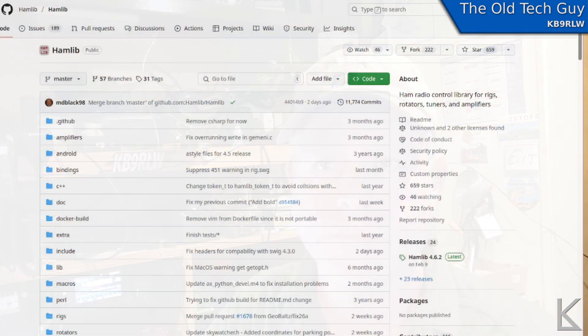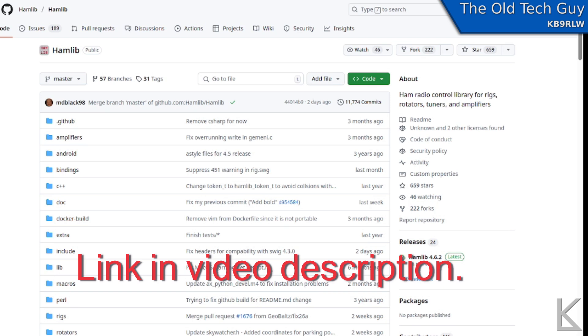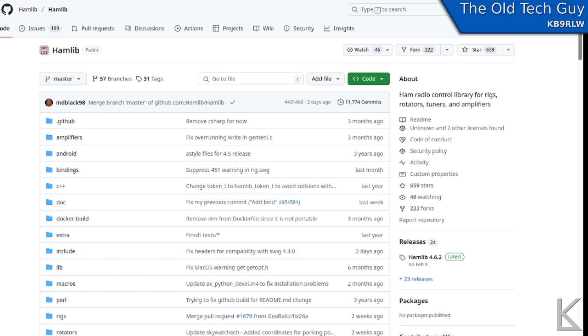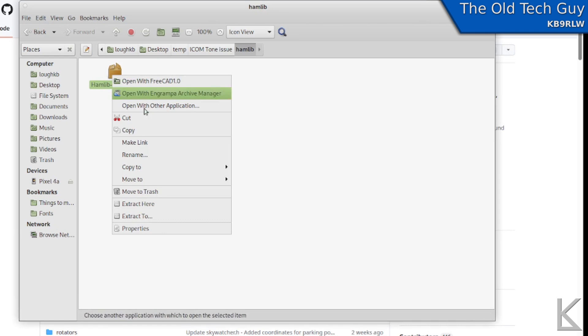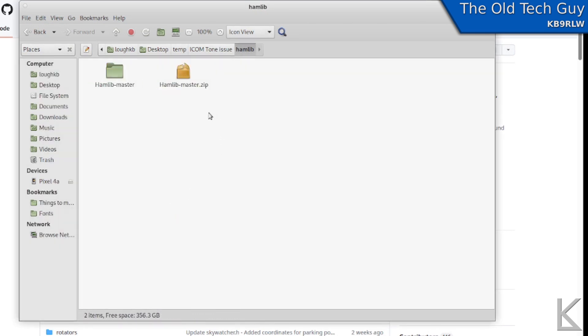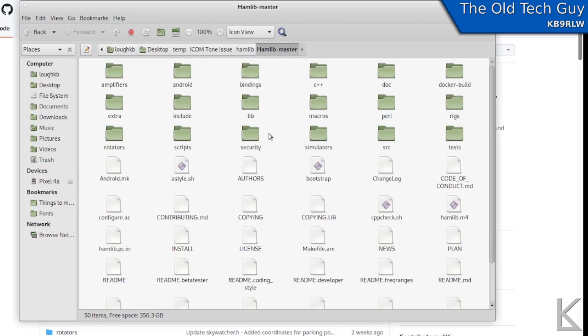So what you need to do is download and compile the latest HamLib if you have this issue. Don't get scared — it's not that hard. This is the GitHub page for HamLib: github.com/hamlib/hamlib. Here is all the source code. What we're going to do is click the green Code button and select Download ZIP. That's going to download the whole thing into a zip file in your downloads directory. Then extract it — right click and select Extract Here — and that creates a folder called HamLib master containing all the code.